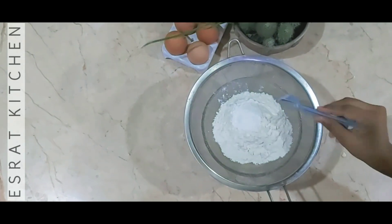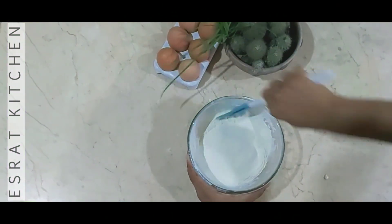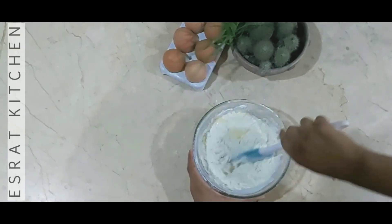Add one cup of baking powder. Now I'm going to mix the ingredients together.